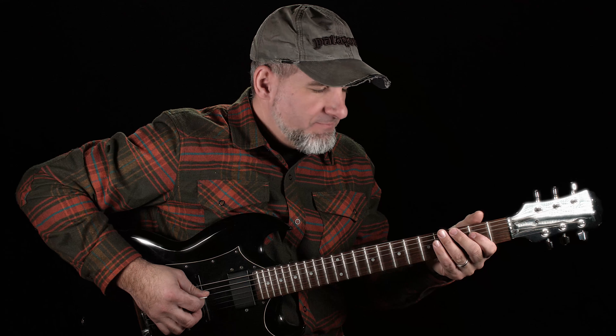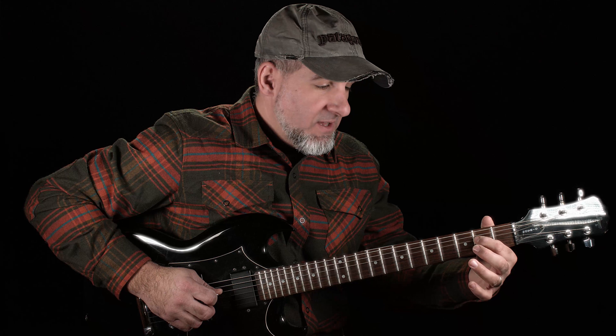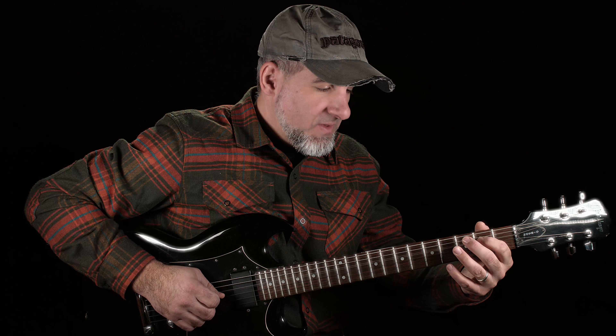Then here's the turnaround: open D, fret 2 on the D, open G, and then same again — open D, fret 2 on the D, then roll with a finger roll up to the G string on fret 2.